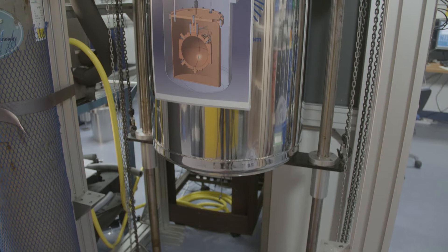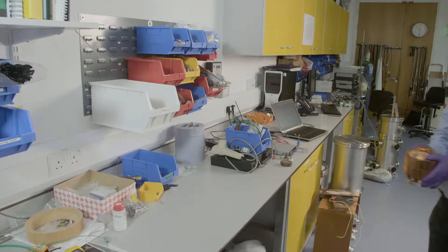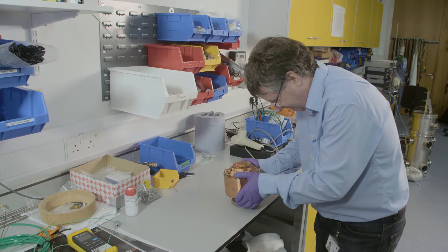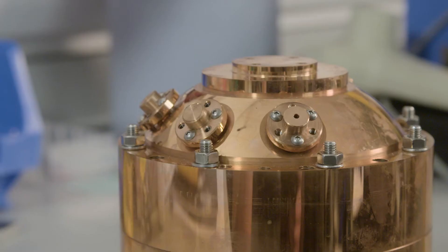The experiments we're doing here measure temperature in terms of the energy of molecules in a gas. The energy of the molecules is related to the speed that they're moving at, so the apparatus that Cranfield made for us is a device for measuring the speed of molecular motion — and it does that by measuring the speed of sound in a gas.